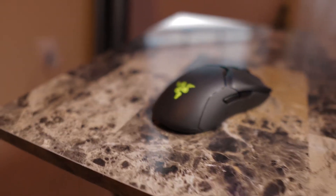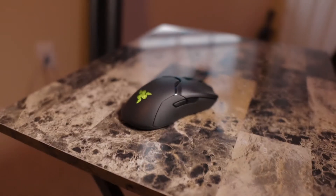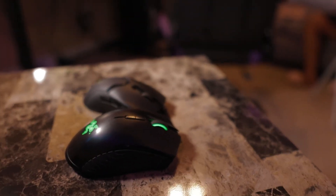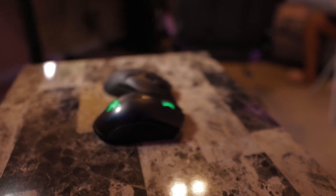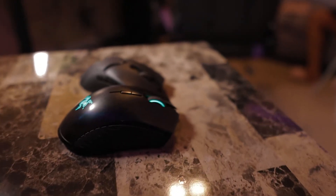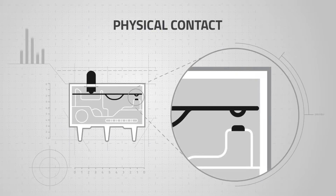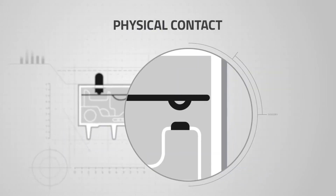In my personal opinion, the Razer Viper Ultimate is the best mouse for making music, and I'm going to tell you why. Before this, I was using the Razer Mamba Wireless — it served me great, I had it for years. But the mouse basically died; sometimes when I click it gives multiple clicks, which is due to it being a mechanical button.